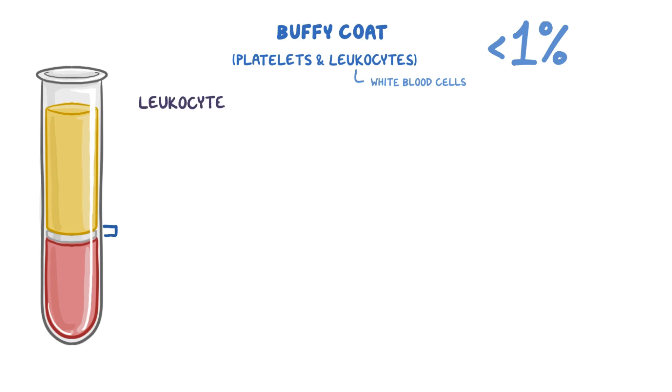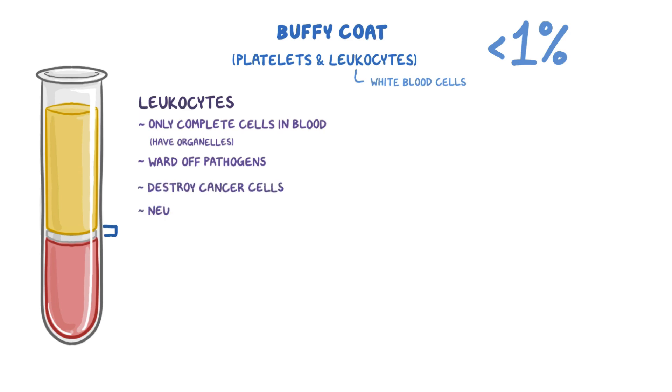And then there are the leukocytes, which are the only complete cells in blood, meaning they have all the usual organelles. There are lots of different types of leukocytes, and they all help to ward off pathogens like bacteria and viruses, as well as destroy cancerous cells and neutralize toxins.